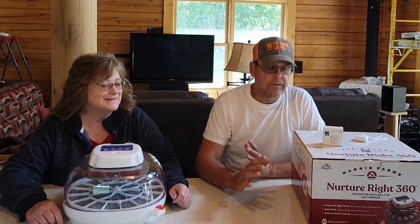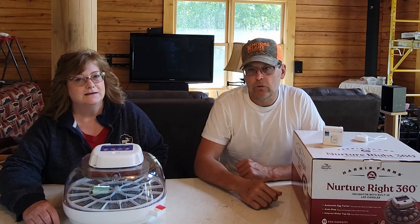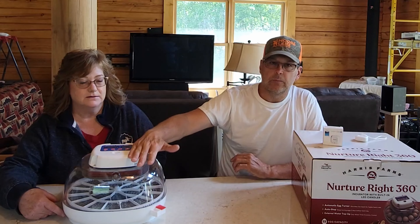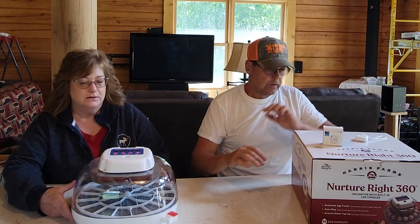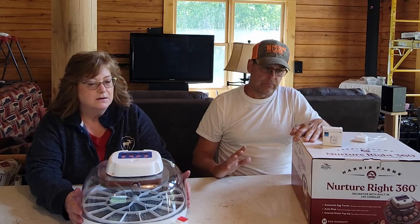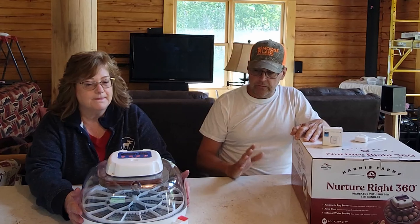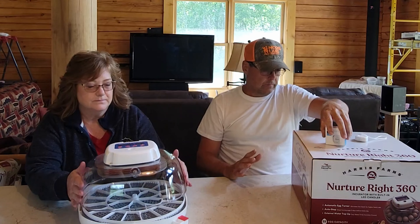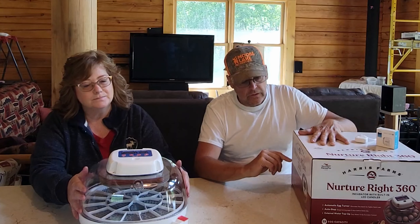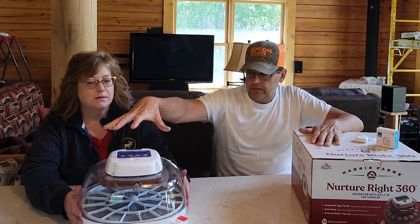Along with allowing our farm animals to reproduce themselves and raise their own babies, we also decided to pick up an incubator. I went with this one based on reviews I read online. We picked it up on Amazon and we're not affiliated in any way, but it has some really nice features. It's called the Harris Farms NatureRite 360. It's got a nice built-in timer and all the programming is done on top.